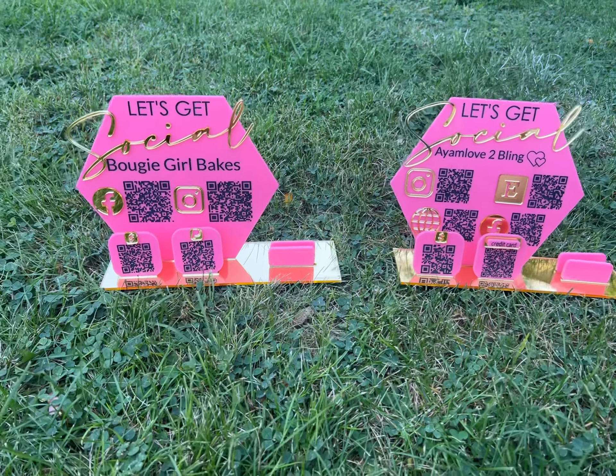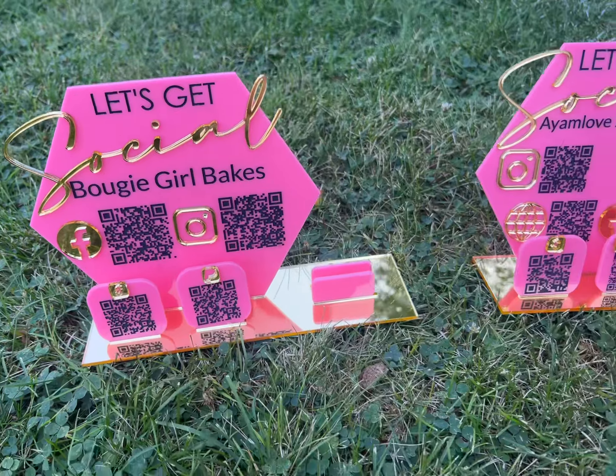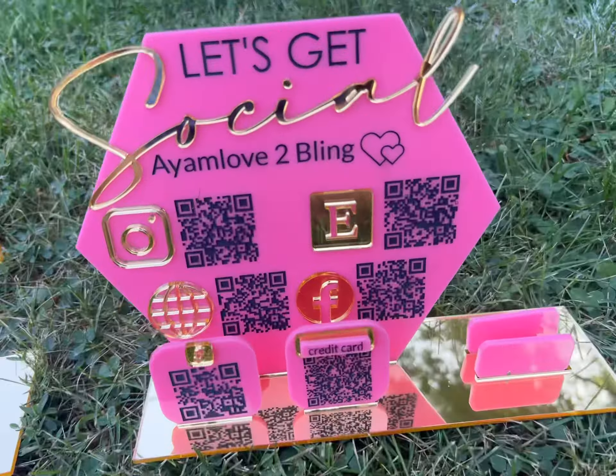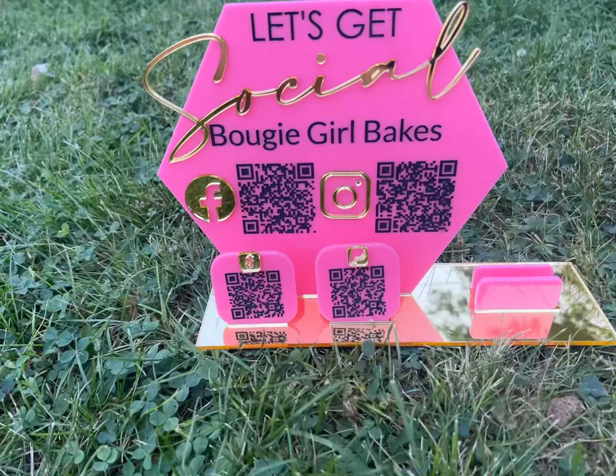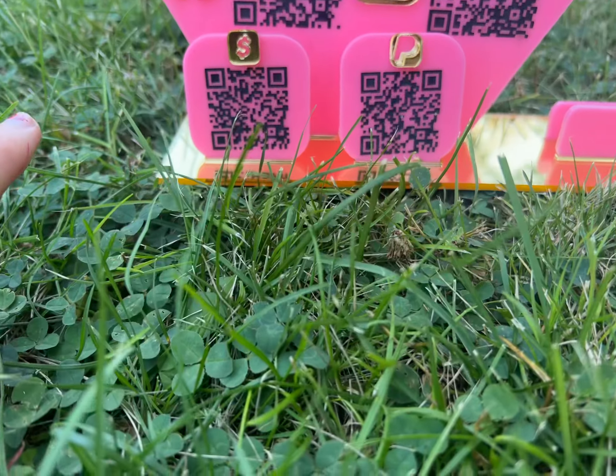These are my two social media signs that I just made for two customers. They both wanted this hot pink look with the gold decals. This one over here has a Facebook page, Instagram, and Cash App.